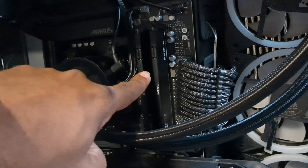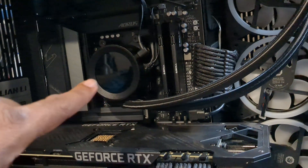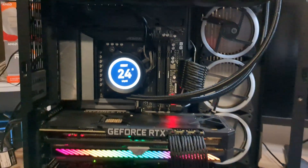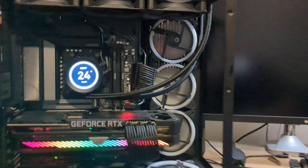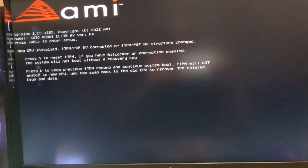Now it's time to boot this up and make sure it POSTs. This RAM — though it was free — I'll probably grab some RGB RAM later. With the X670 boards, memory training can take a few minutes, so I'm recording to see how long it takes. I just hit the power button... brand new CPU, brand new motherboard, brand new RAM — just pray it all talks to each other nicely. And we got the boot screen! Let's go!